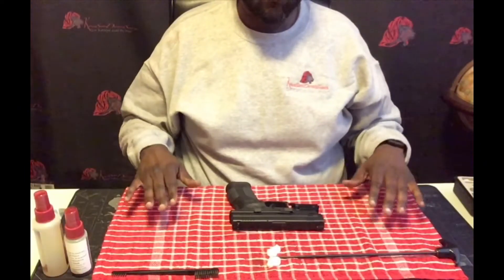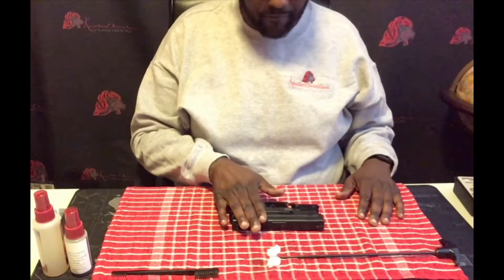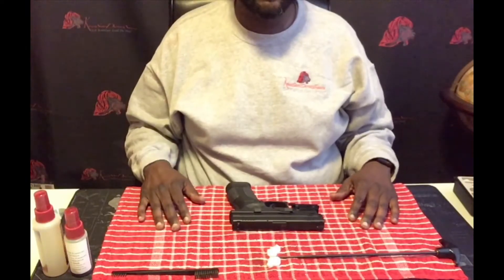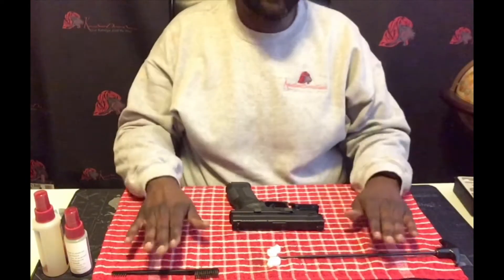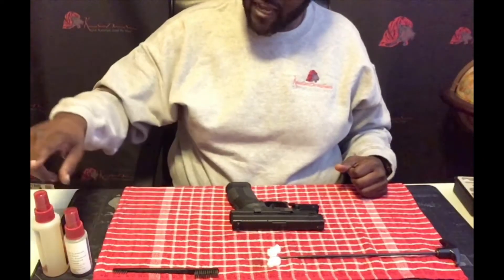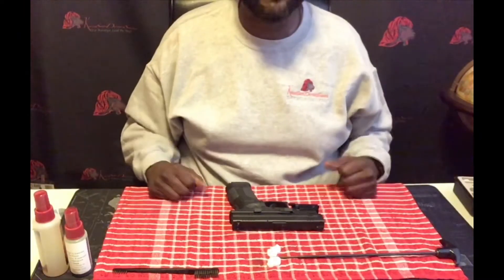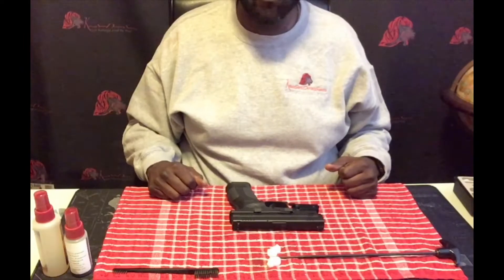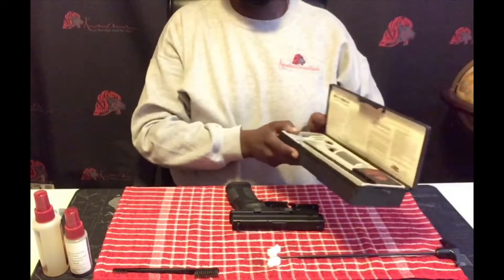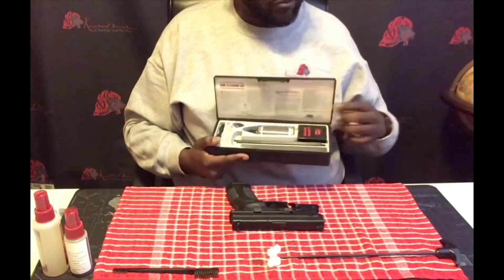Let's get started. What we have here is the firearm which we will be cleaning. I always suggest putting something down, especially if you don't want to mess up anything you're cleaning on. As you can see, I've already set a few cleaning tools out. I have my cleaner as well as my lubricant — I have those facing backwards, I'm just not going to give free advertisement. But I think these are very good products. If you don't already, you should have some sort of cleaning kit. It comes with everything you need.